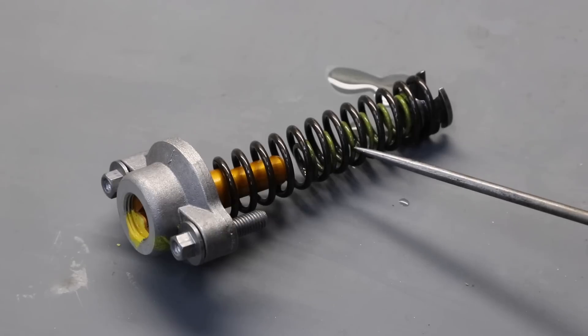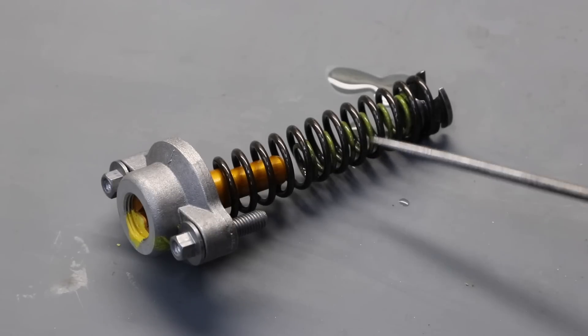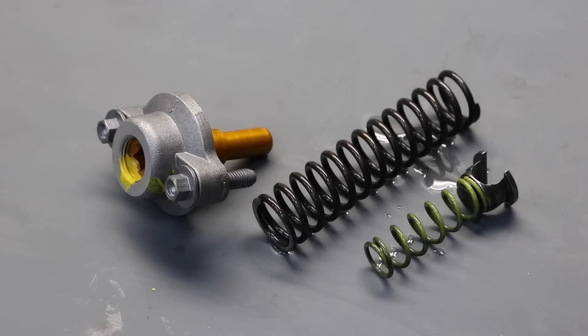If you look carefully, there's also a smaller secondary spring inside. I'll disassemble this to show you what that looks like. Here you can see the springs more clearly. The secondary small spring controls how quickly the exhaust valve opens. On carbureted bikes, you actually get a set of three of these: green, yellow — which this one is — and red.